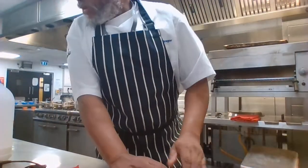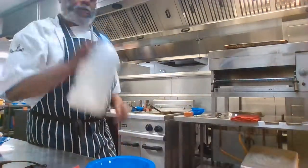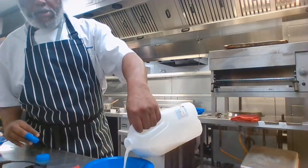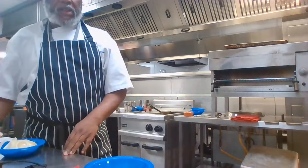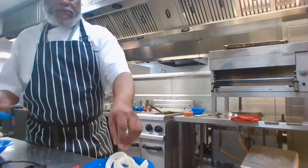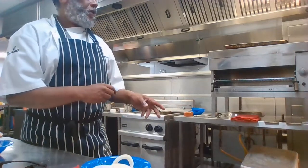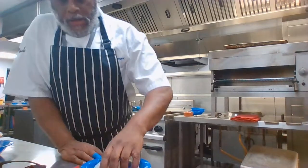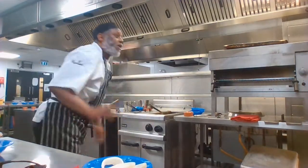That's done. There's enough to go around because we're all going to share it. Now I'm going to put the milk in the bowl — it's milk first and then flour, not flour then milk. I'll put the onion rings in the milk right now.